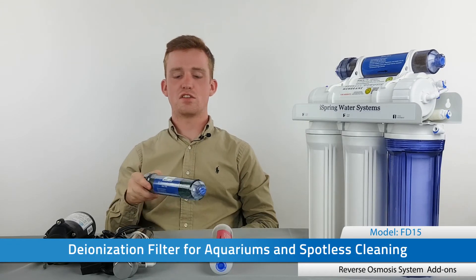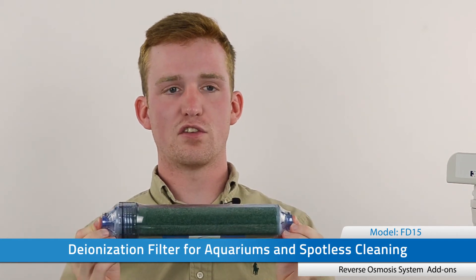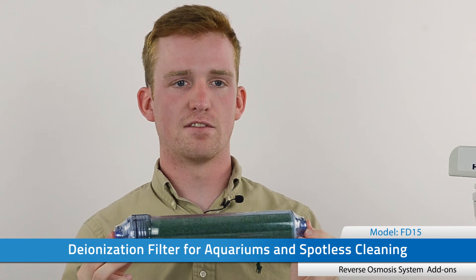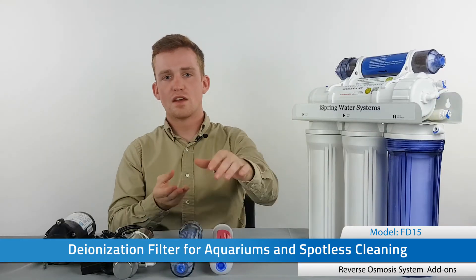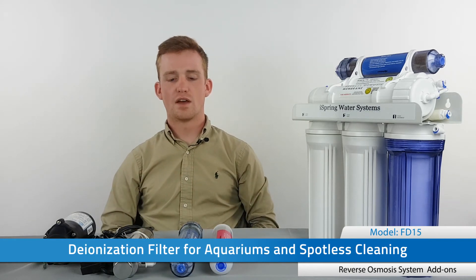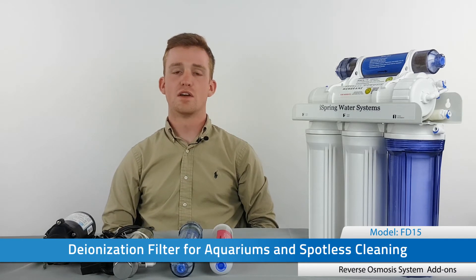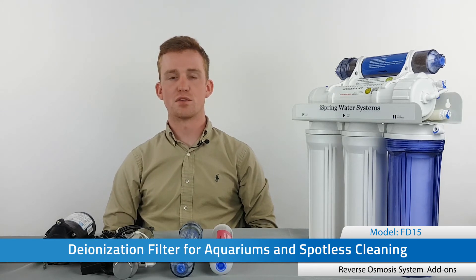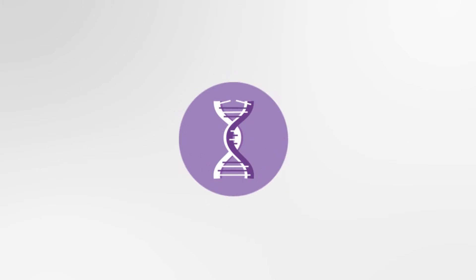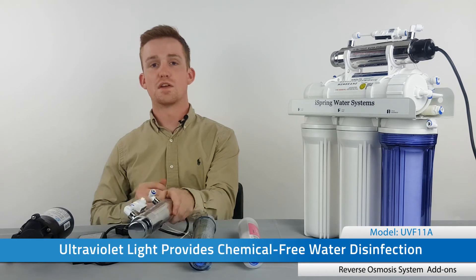The next filter is the deionization filter, or DI filter for short. This filter uses ion exchange resins to do the exact opposite of the alkaline filter — it removes all mineral ions from the water, leaving you with zero TDS after reverse osmosis. This is typically used in laboratory environments where ultra-pure water is required. It's also great for cleaning glassware and vehicles because it doesn't leave mineral spots, and it's perfect for aquariums because it doesn't produce algae.